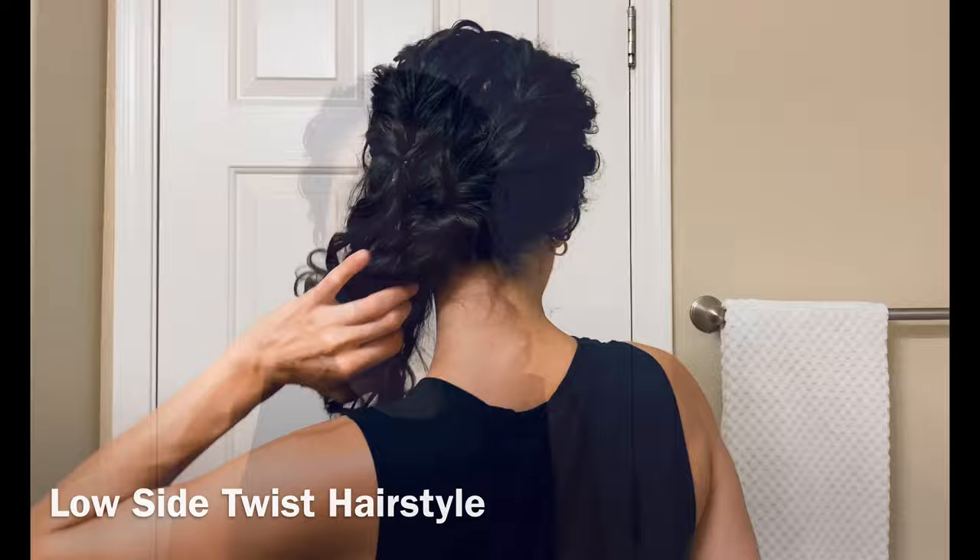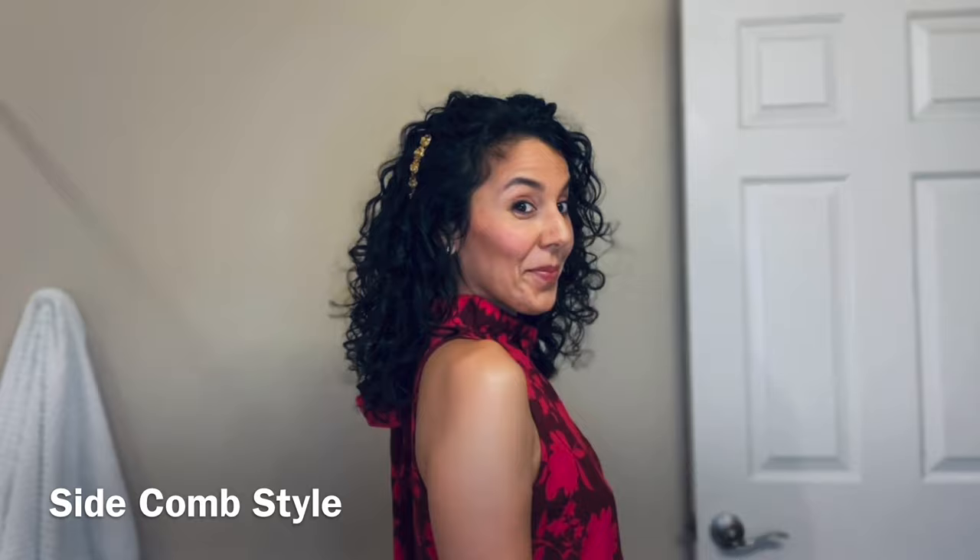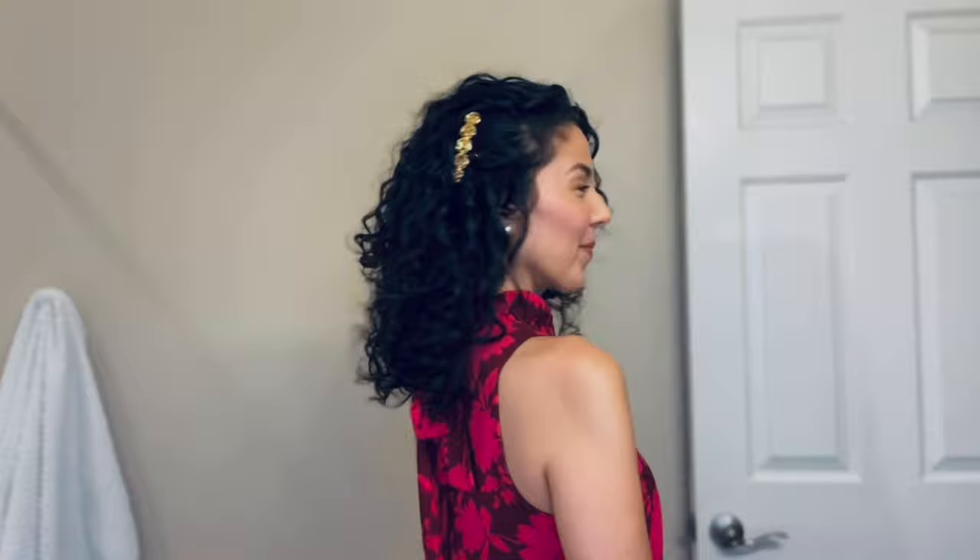The final two hairstyles use a hair comb. The first is a one-side-back look, and the next will be a modification of this just in case this one doesn't work for you. This look works best on medium to high density hair to really hold the hair comb in place.